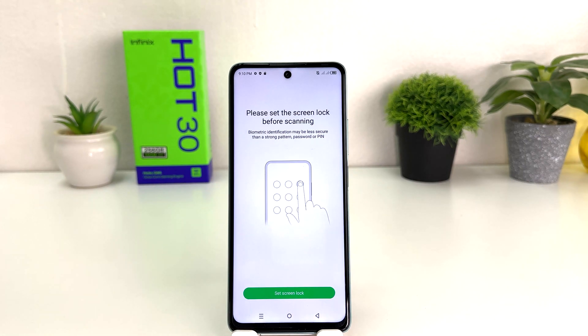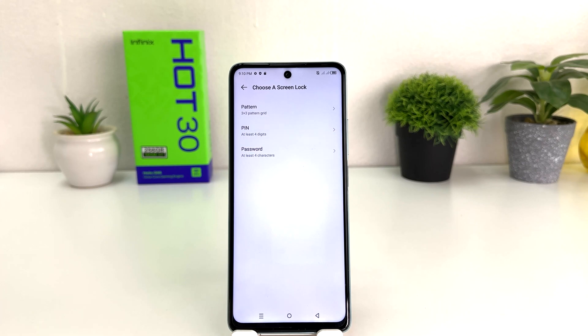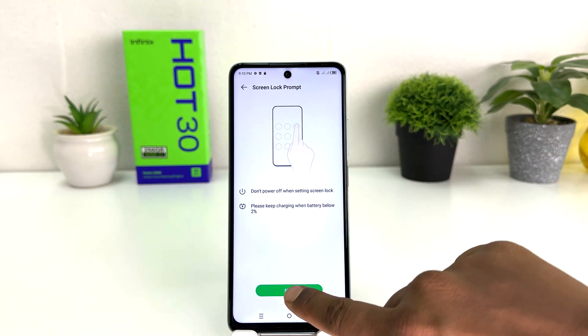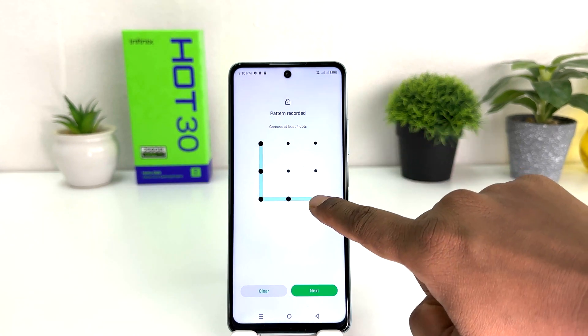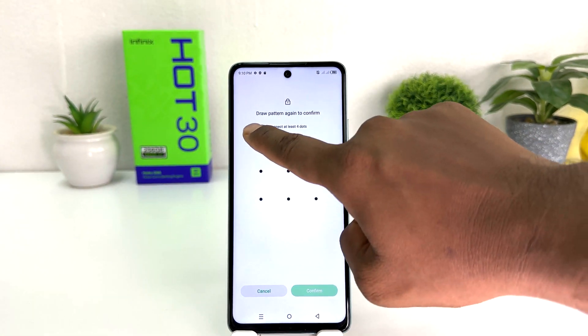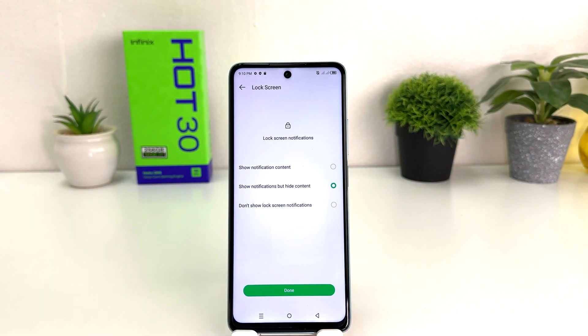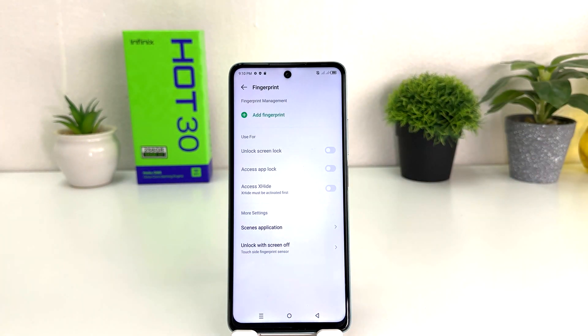You need to set a screen lock if your device doesn't have a pin or password. My device doesn't have any of them, so I need to click here to set a screen lock. We will see screen options to set a pattern, pin, or password. I'm going to choose pattern, draw my pattern — you need to remember the pattern. After drawing the pattern, click Next, repeat the same pattern, click Confirm, and then choose a notification option and click Done.